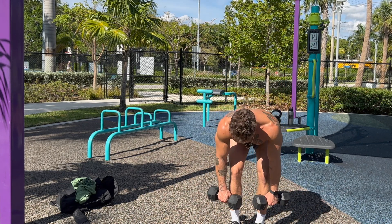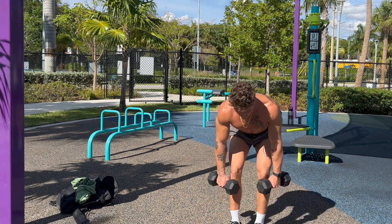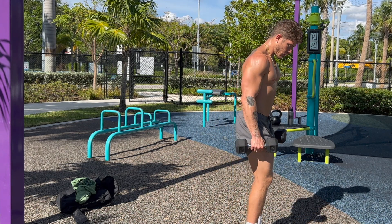These are dumbbell RDL, also known as a dumbbell Romanian deadlift. This exercise is primarily going to target the posterior chain, specifically the glutes and the hamstrings.